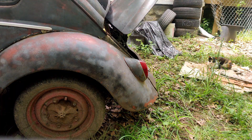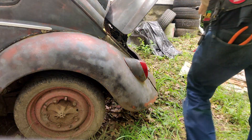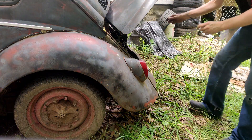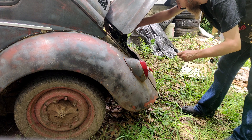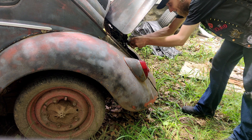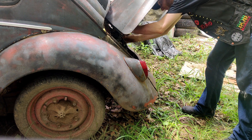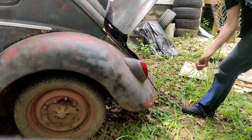Alright, key on. Pump off. We should at least have 12 volts somewhere. There we go. That means the shut-off solenoid should be working now too. Yep. So that was the problem — we had one busted wire.